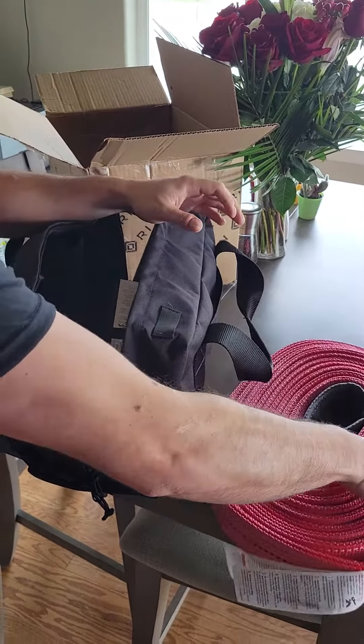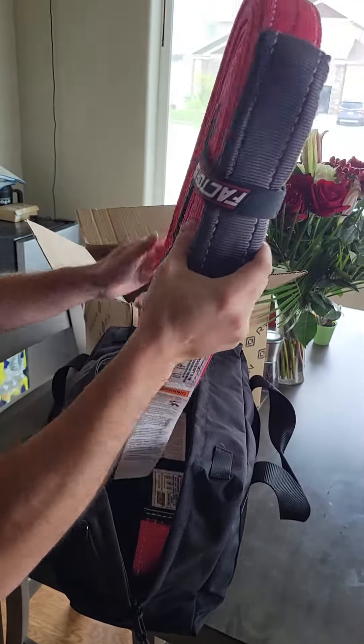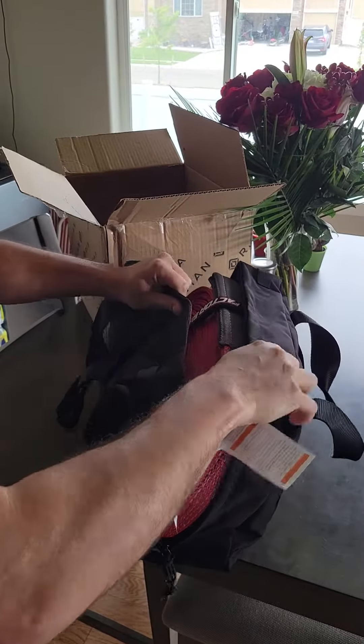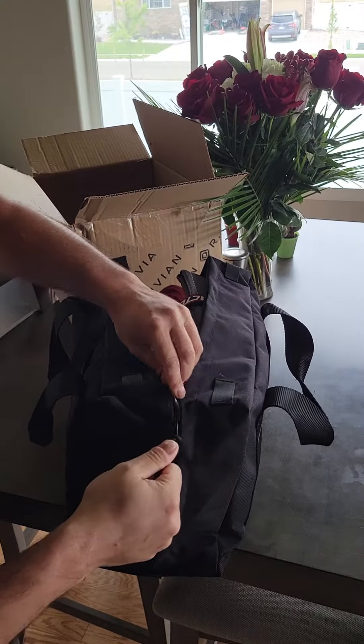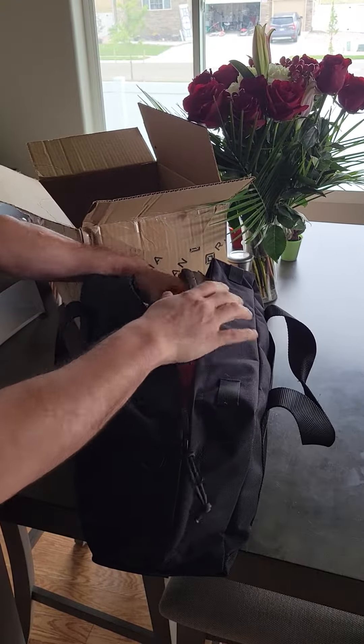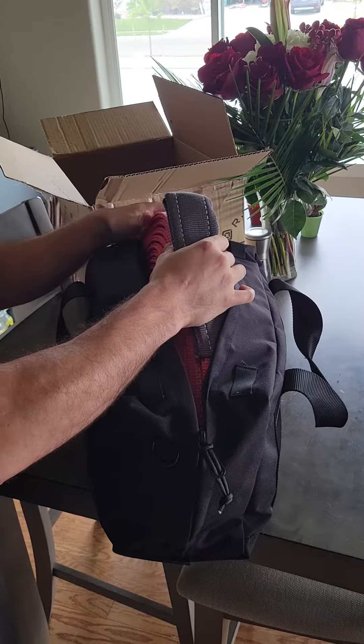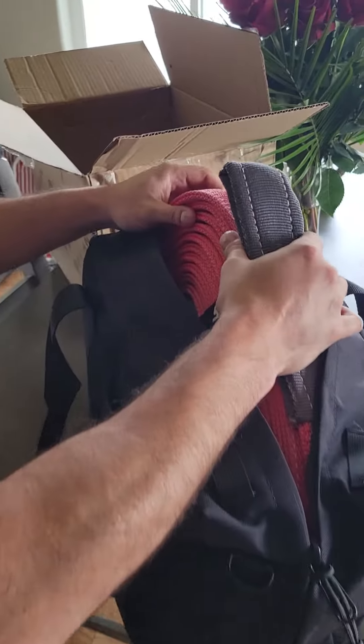So that's pretty cool — tow recovery rope for the Rivian, in case you get stuck. Just a little accessory they sell, pretty high quality. These straps are meant to withhold a bunch of weight so they shouldn't break.